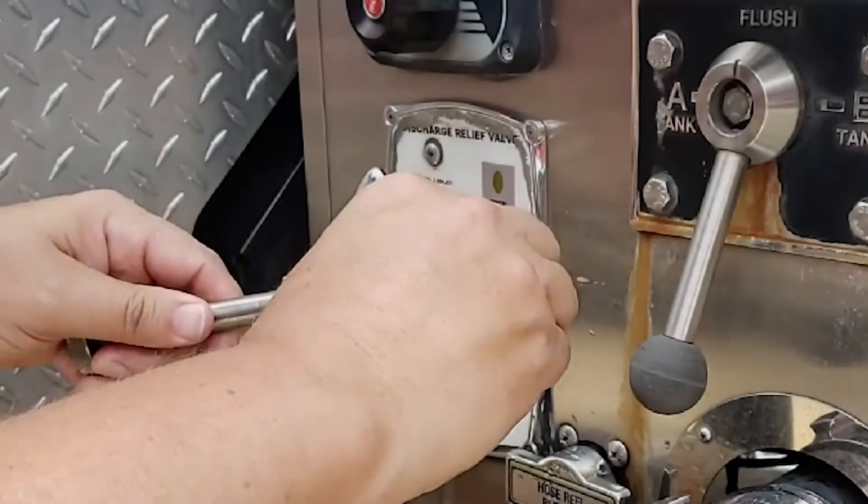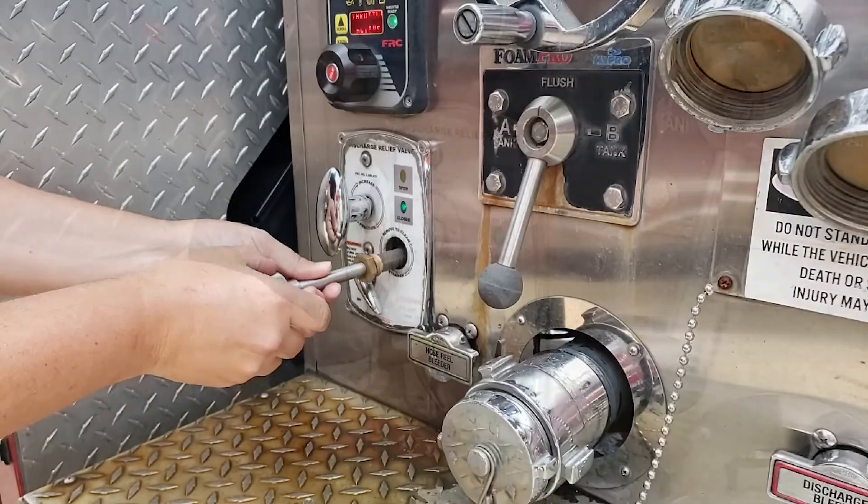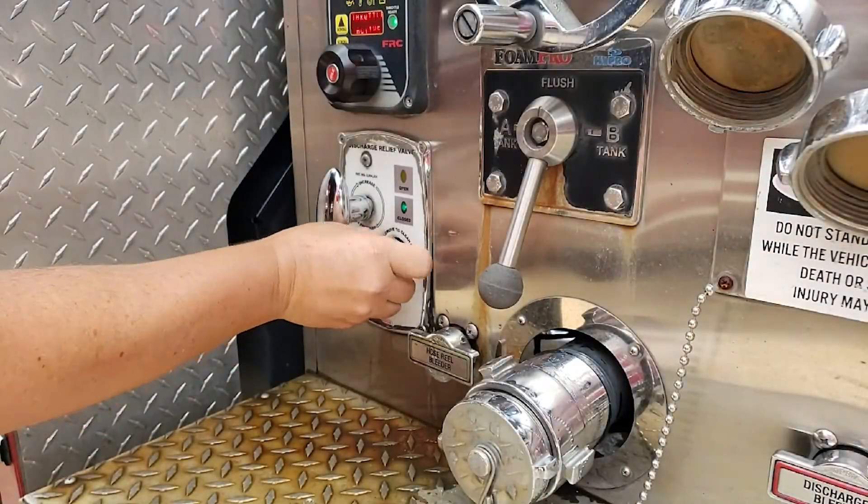Next, check the strainer O-rings and replace them if needed. Then replace the strainer assembly hand tight.